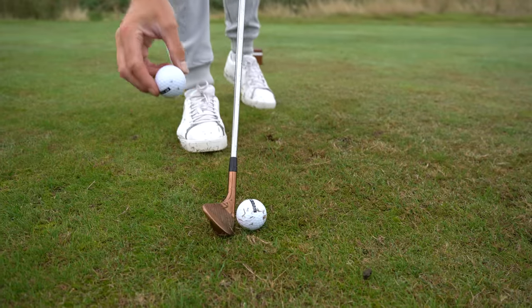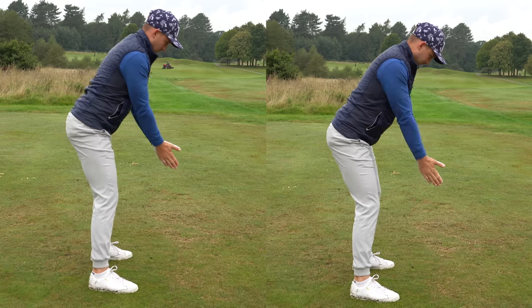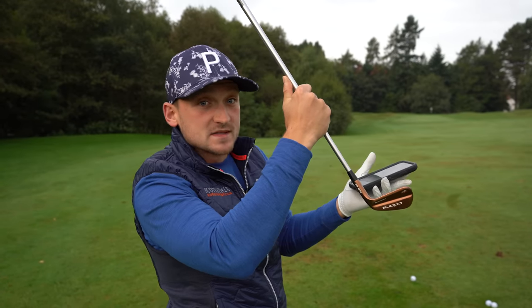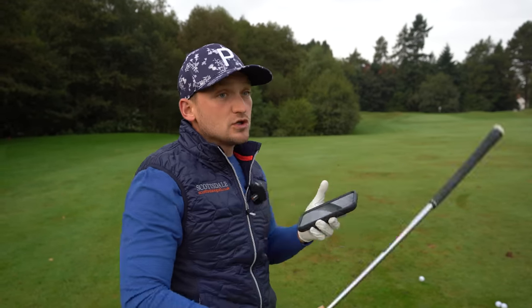In my opinion, the most important part of the golf swing is the takeaway — how we start the swing. Get it right and you don't have to compensate; get it wrong and you've got a lot of compensation to do throughout the whole motion.